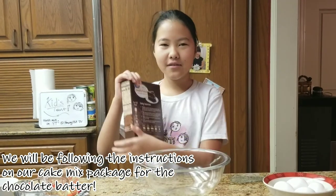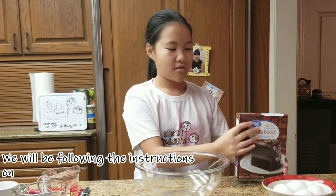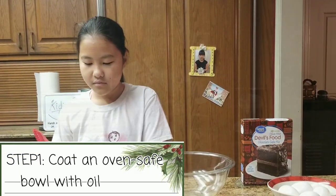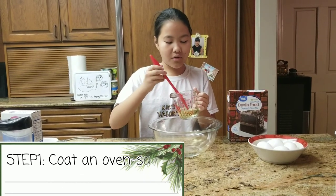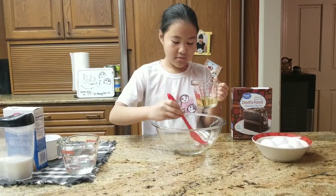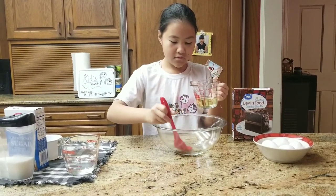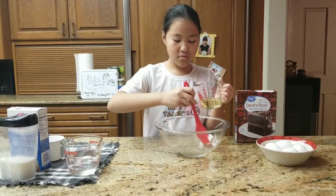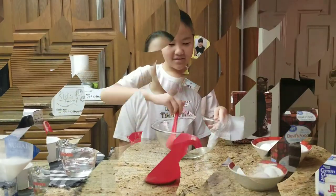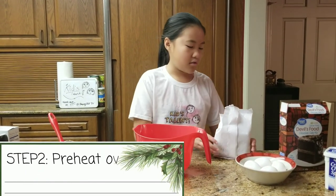Make sure to follow the instructions on your cake mix package on the back. Our first step is going to be coating the bowl with oil. Make sure when you get your bowl, you are using an oven-safe bowl. After you're done greasing your bowl, you are going to preheat your oven to 350 and get your ingredients together.